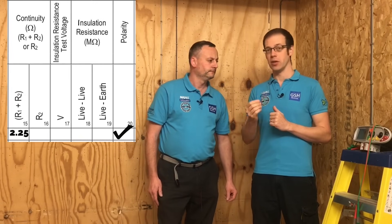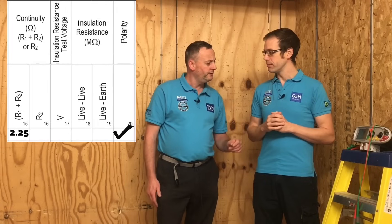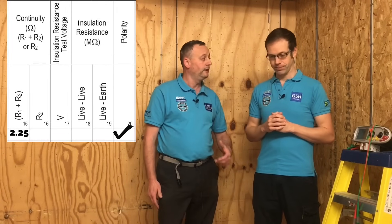That's the continuity of CPC for this lighting circuit including the polarity test completed. As we've only got one circuit on this distribution board, we don't need to go on and do further continuity tests. It just leaves us to go on to the next test in the sequence, which will be insulation resistance. We're going to do that in another video presentation, and we're also going to look at what the insulation resistance test looks like for AM2 and AM2S assessments.